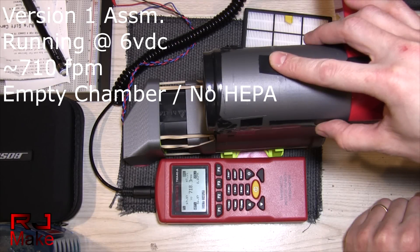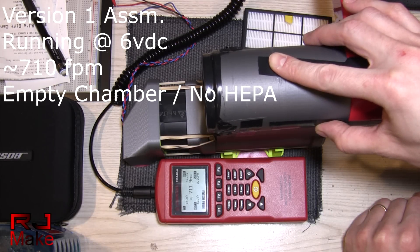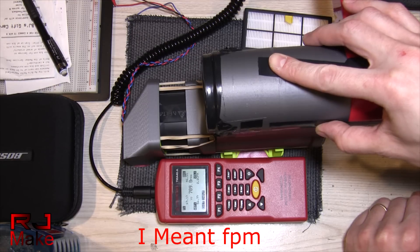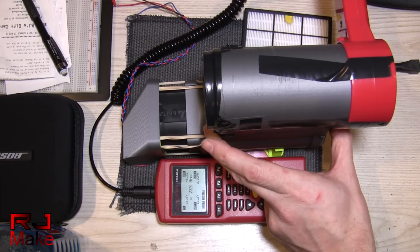You can see that we're moving roughly 700 CFM. So let's try this with the HEPA filter and see what we get.